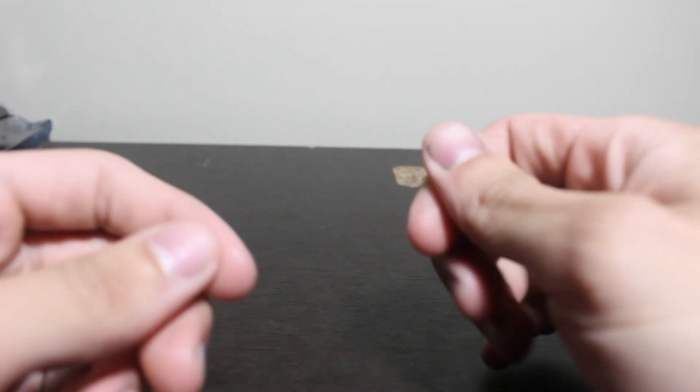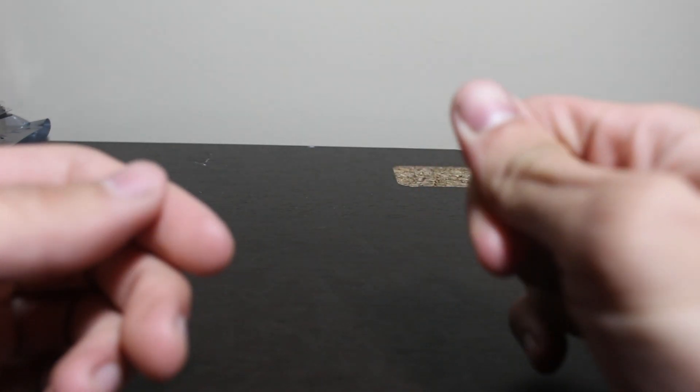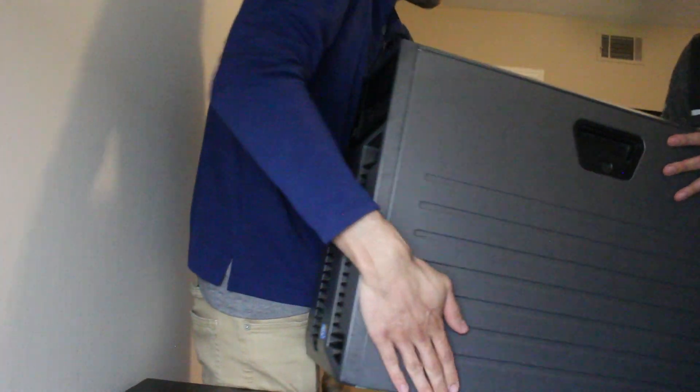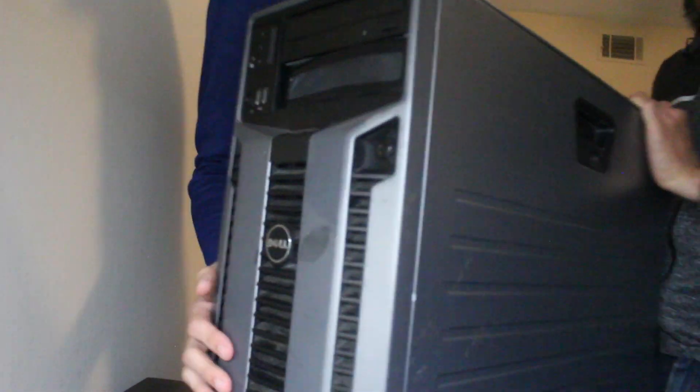In order to ensure that this will run as smoothly as possible, we need to ensure our system is up to date. Why do we need to do that? Well, just take a look at the old dinosaur we got. That, my friends, is the old Dell T610. Now if you're wondering — yes, this is as heavy as it looks.